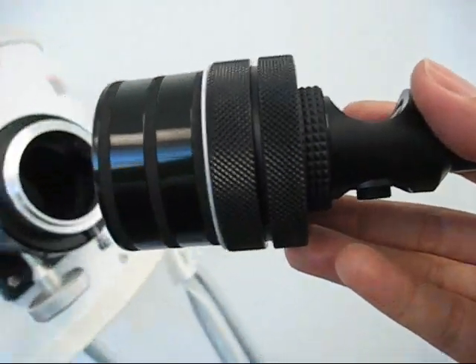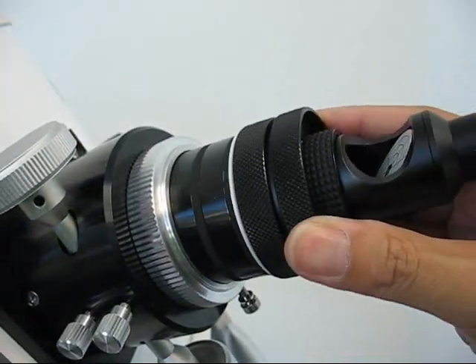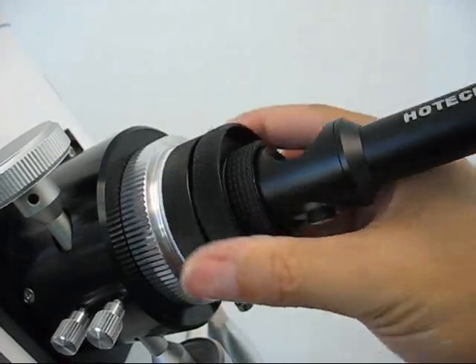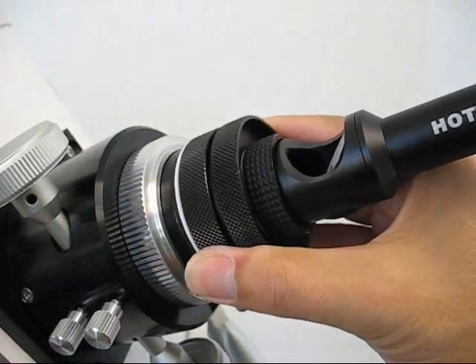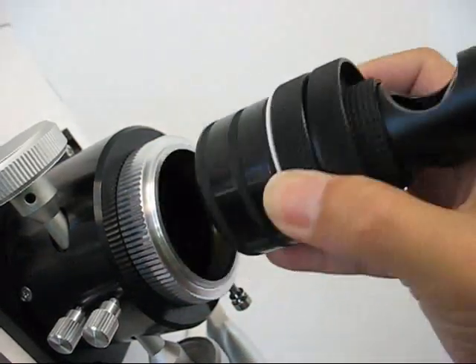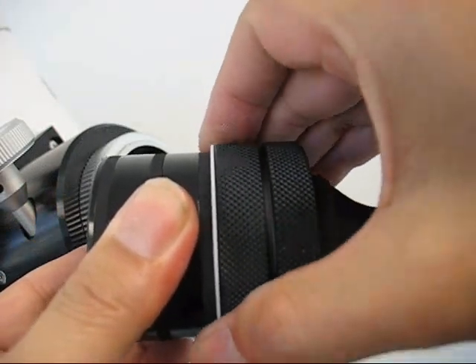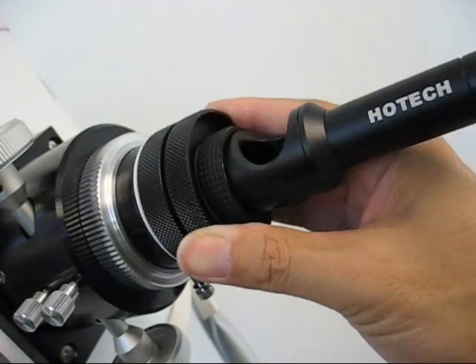Now go ahead and insert the laser collimator into the focuser to see if it has some resistance during the installation. If you feel the collimator is still loose in the focuser, slowly pull it straight out and thread the compression ring further. Then put it back in to see if you have a good fit.